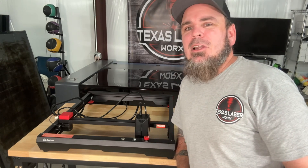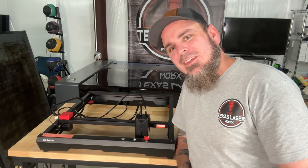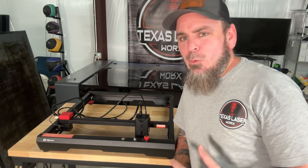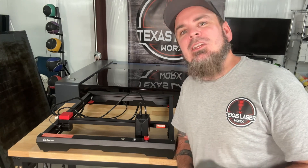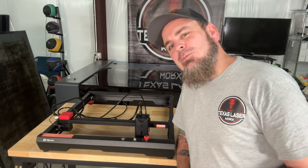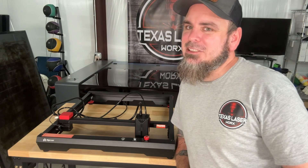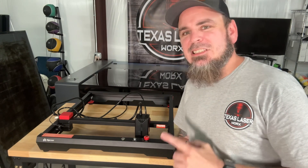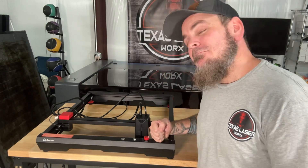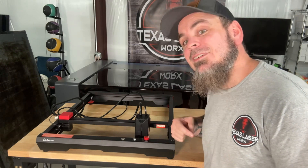I've got another video coming up in about three weeks where I'll be doing some crazy acrylic work with it — make sure to subscribe for that. If you're wanting to get one of these, I do have a link down in the description, and if you're one of the early ones to click on it, I have some specials going with it as well. You've got to be one of the first to pick it up because this is brand new to the market right now — new company, new laser, extremely powerful. You know you want one. Until next time.